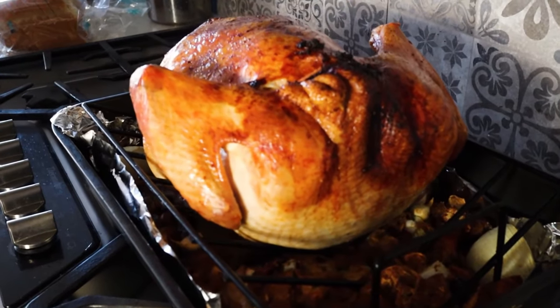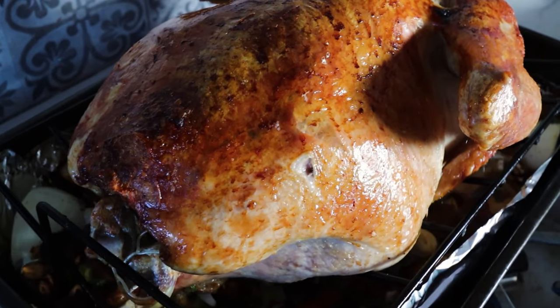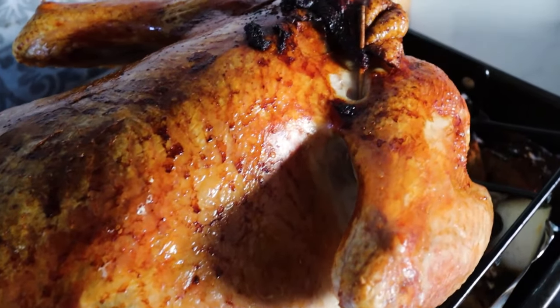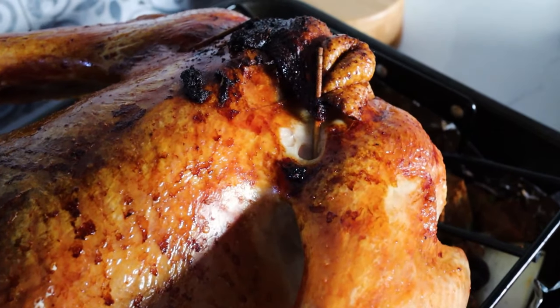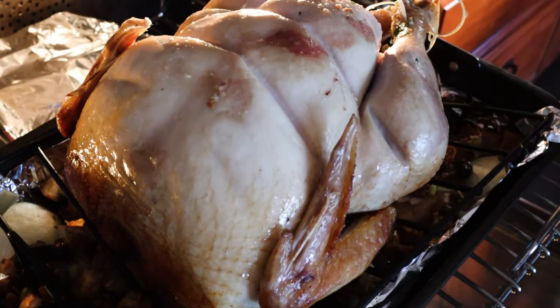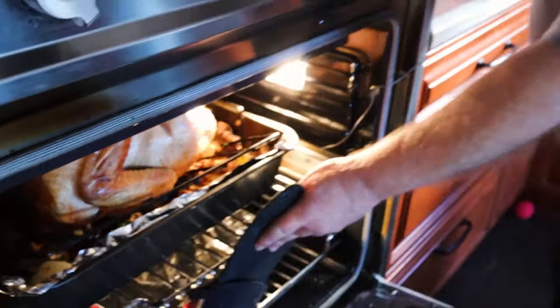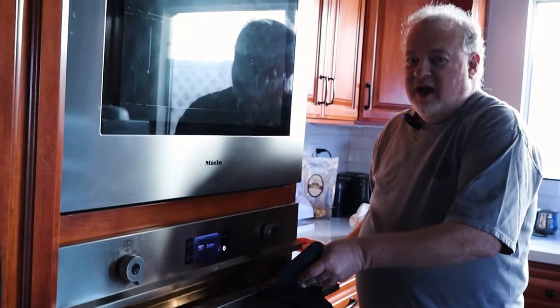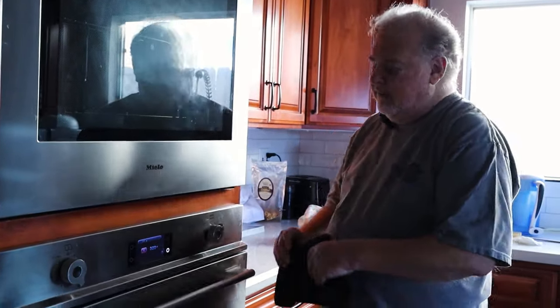As you can see, the turkey's cooked a good part of the way. It's at 145°F in the dark meat right now, so it's ready to flip over. Here's the turkey — it's been flipped and it's back in the oven. I'll put a little bit of beef consomme on top to baste it. Now we're going to cook it until the dark meat reaches 185°F.